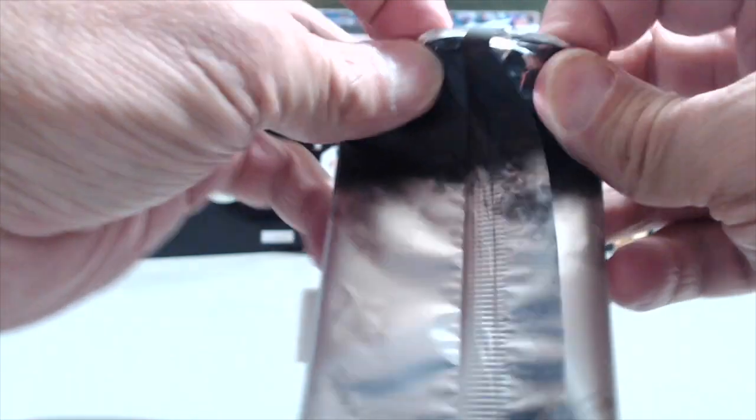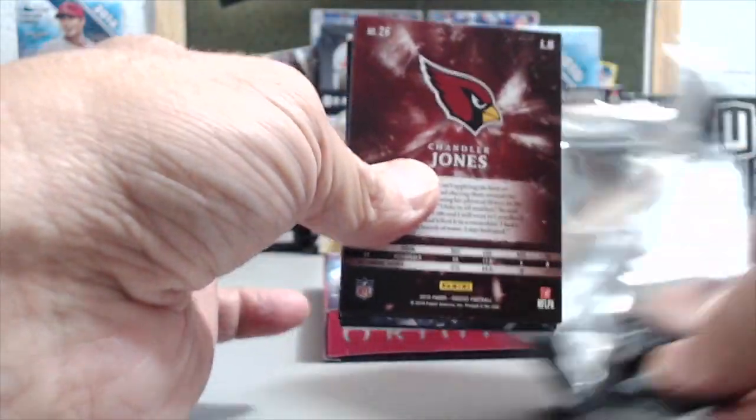Obviously it's a short break because what is it, seven cards in all? Who was our purple autograph in the last box? That was the Steeler — Jalen Samuels, right. Yeah.